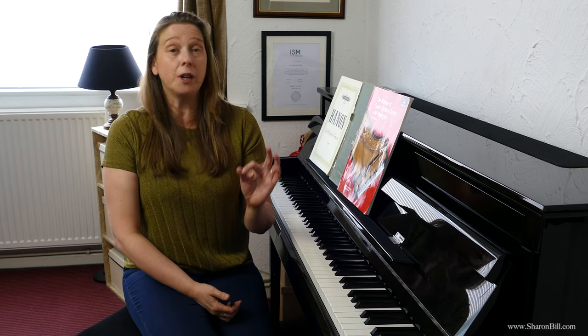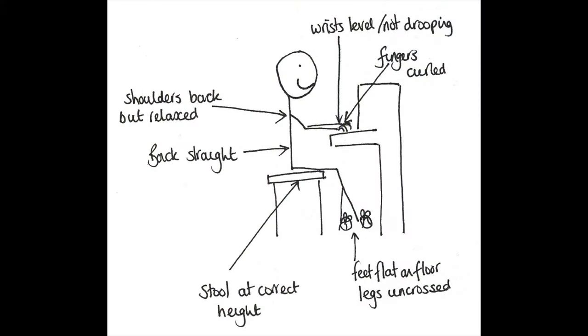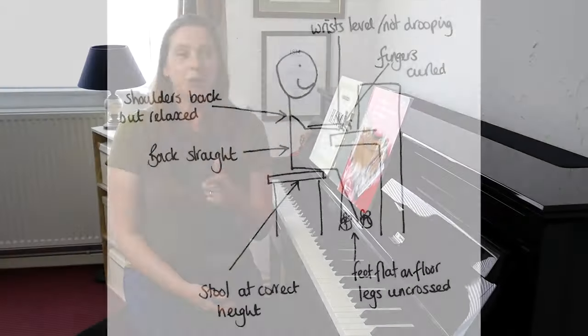Once you've got scales under your fingers, it's a great opportunity to spot-check your posture. Because you're no longer thinking about the notes, you're just rattling through the scales or arpeggios, so it's a good time to stop and think: am I sitting correctly? Am I slouching? Is my breathing correct? For pianists, I'll put a diagram on screen showing all the things you should be thinking about when sitting at the piano.